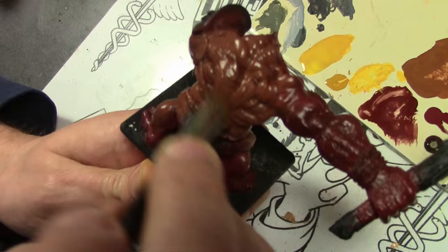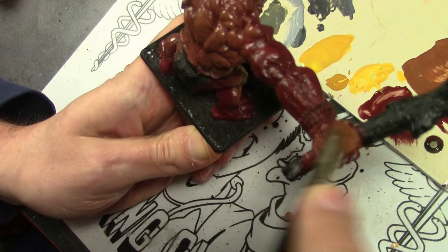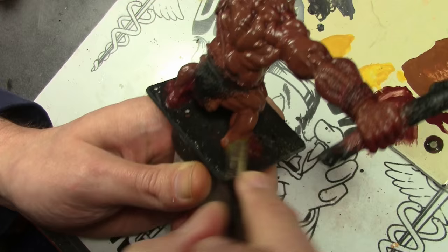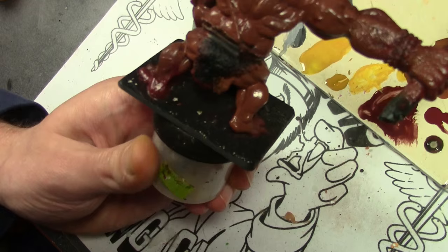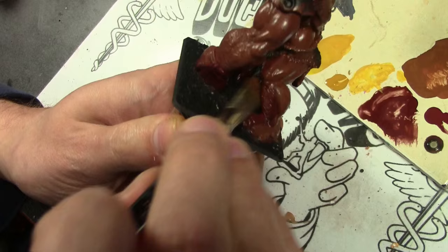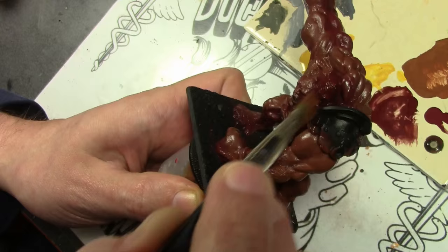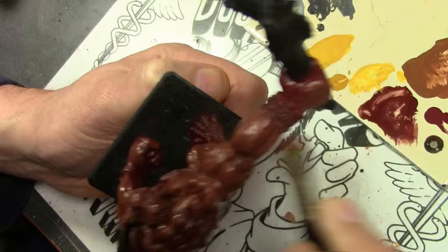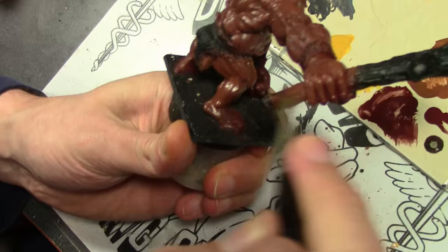Starting off with my traditional black primer undercoat. Over that I have already applied a layer of Vallejo Model Color Burnt Cadmium Maroon. I always like to start off with an undercoat that's closer to what I plan on achieving with that area, so instead of working off the black primer, that Cadmium Maroon is just to get me that nice fleshy tone — visually something I could work off of. Over that we're putting the real first layer of paint, which is Burnt Cadmium Maroon with some Vallejo Model Color Orange Brown and Vallejo Model Color Leather Brown added. We're doing a very heavy dry brush just to cover the whole model.